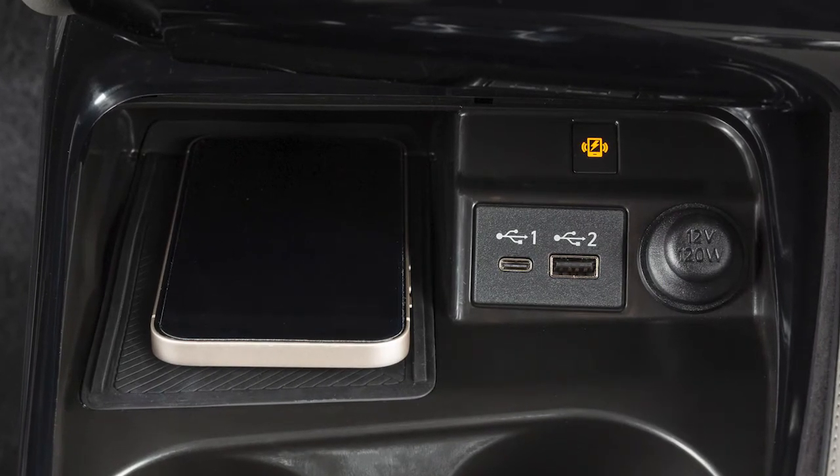This indicator will illuminate orange while your phone is charging and green when charging is complete. If the phone is not charging, the light will blink orange for 8 seconds then turn off.